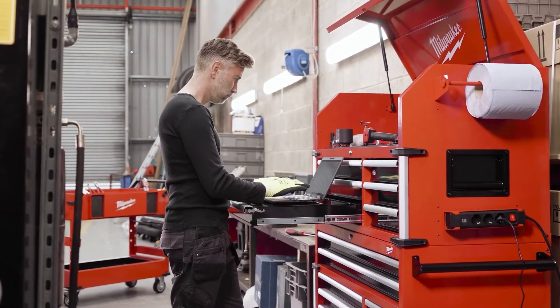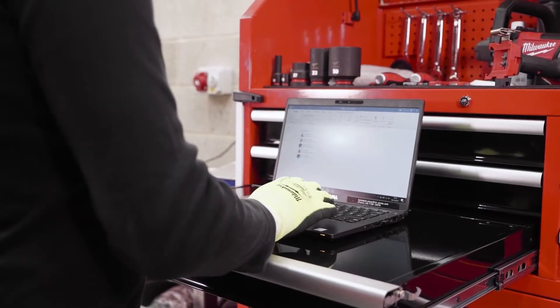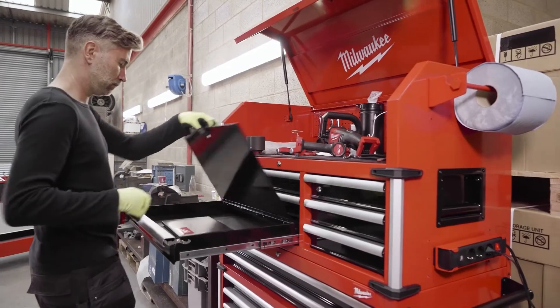Here we have a worktop drawer which has an additional flap that provides a nice work surface for making notes or using a laptop. The flap can be lifted and underneath we still have a full standard drawer for storage.